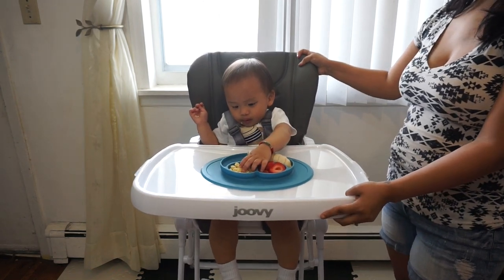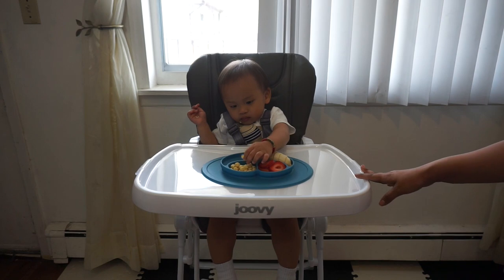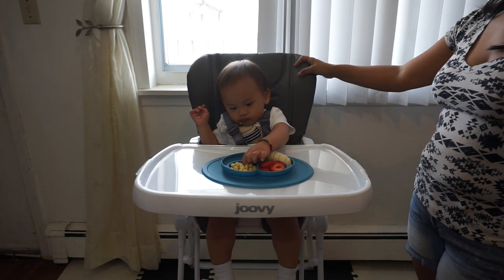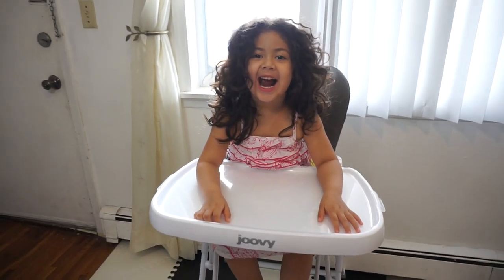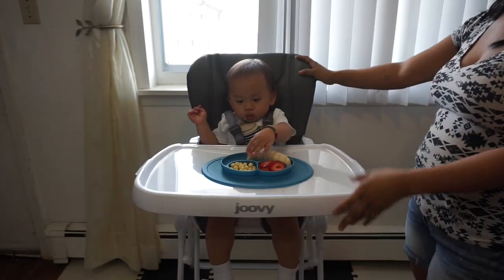I can't wait to use this with Cali. As you can see, Marcus is having a great time in this high chair. It supports up to 50 pounds, so essentially my four-year-old daughter could still fit in this with height and weight — which is amazing.